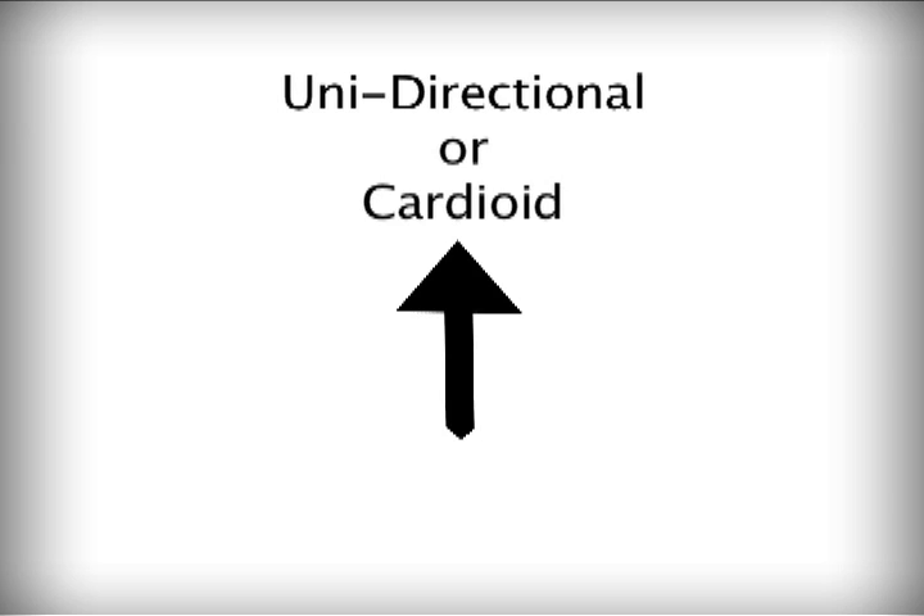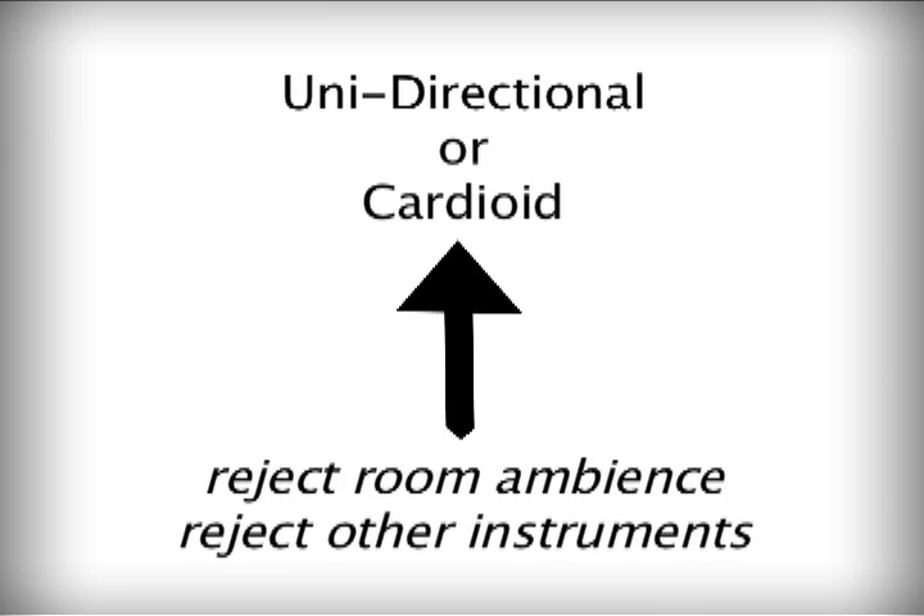Directional mics are very useful when you want to reject the sound of the room in which you're recording, or when you want to try to isolate one particular instrument, such as a soloist, from other nearby instruments. Directional mics can often produce punchier dynamics, and are therefore sometimes preferred for modern styles like jazz or rock.